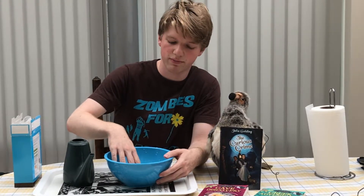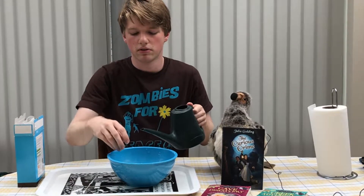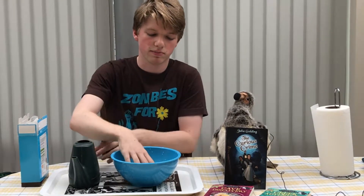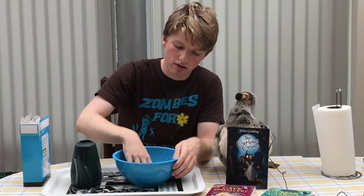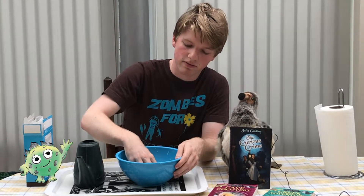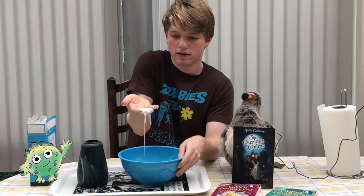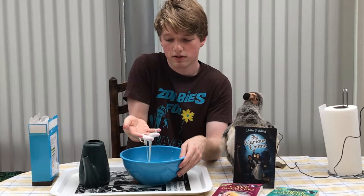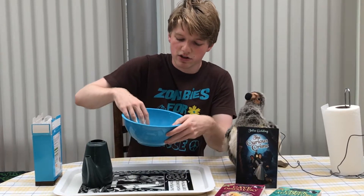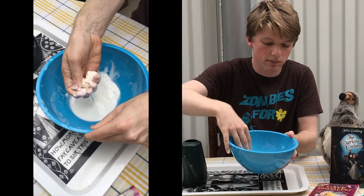We're familiar with how liquids behave already. We know that we can pour them into containers — they spread out as much as they can. But this is somewhere in between. If you see, it's very weird, it's very goopy. I can still pour this mixture; it moves.